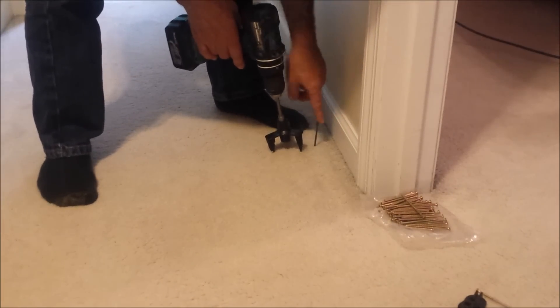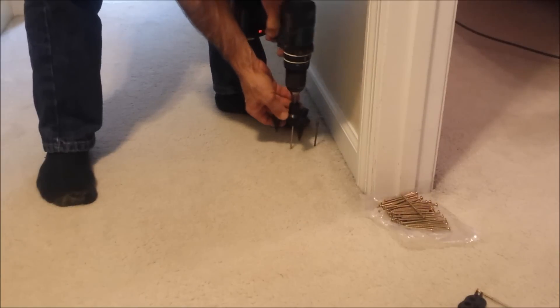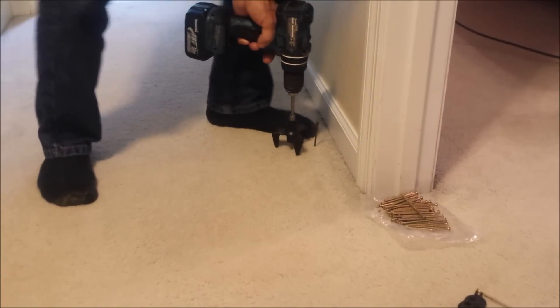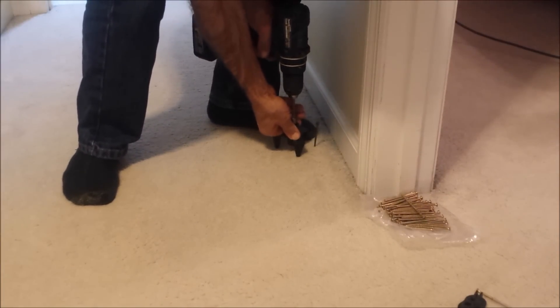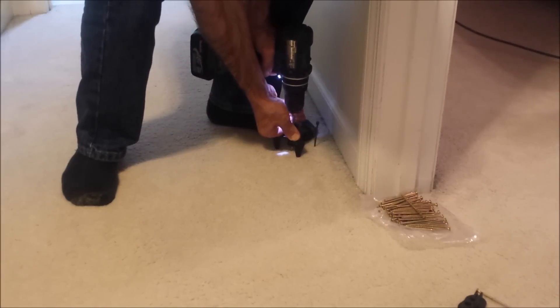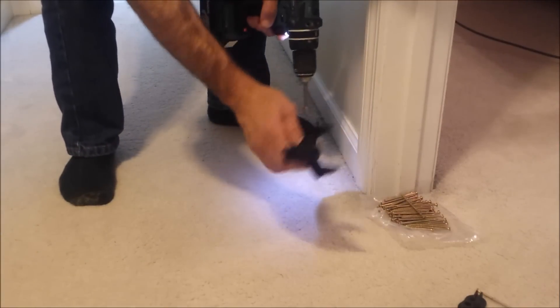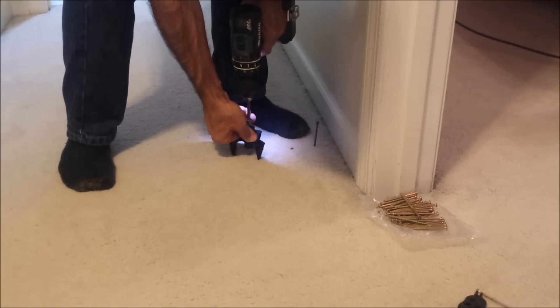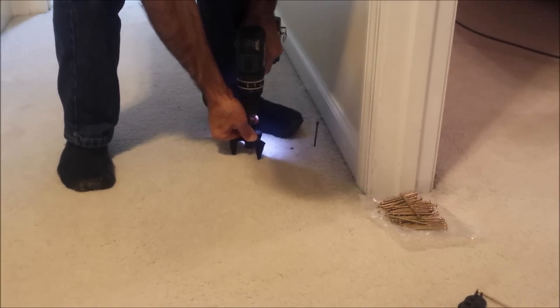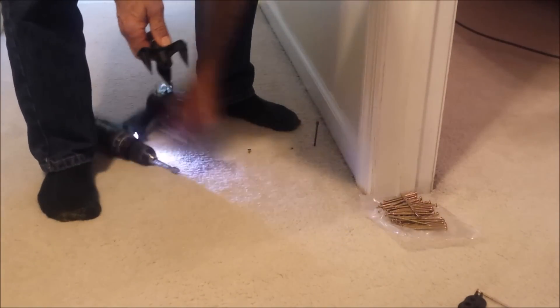Now that we have the joist marked — the joists run this way — we're going to run our screw through using the depth gauge that comes with the kit. We position it right over the joist, and I'm stepping down in this area to keep the plywood pressed down to the joist so the screw can grab it. The depth stop stops the screw right where you want it. We'll put another one in about four inches over from the first screw, and already it's a lot better.